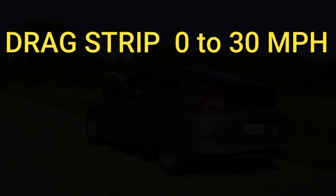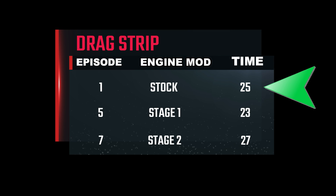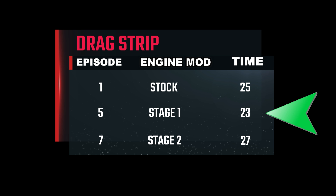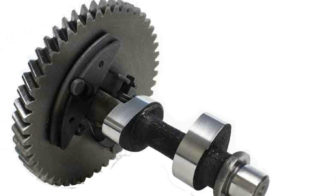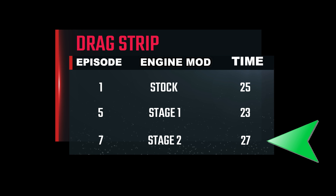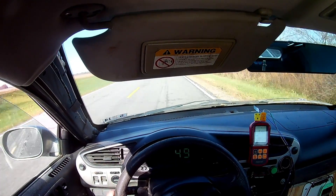Now for the drag strip scoreboard. In episode 1 the stock 6.5-horsepower engine accelerated the Honda to 30 miles an hour in a lazy 25 seconds. After the stage 1 upgrade we shaved 2 seconds off that time. In today's video we went backwards a little bit — the simple answer is we shifted the power band with the Mod 2 camshaft. That's not to say anything bad about the camshaft, because it's also responsible for getting the car past the 50-mile-per-hour barrier. Unfortunately, when it comes to camshafts there is no perfect grind — all camshaft profiles are a compromise. In our case we traded off some low-end power for better performance toward the top end.